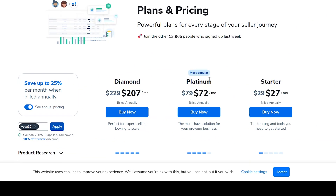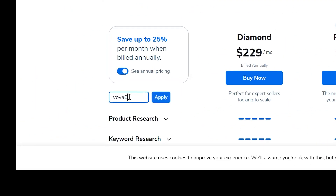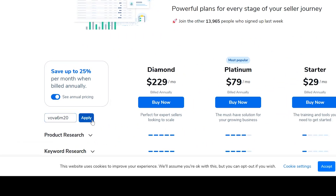Essentially, with the yearly subscription of Helium 10, you already save two months just by investing in the yearly subscription. But if you use the code, it's going to apply an extra month on top of that. So basically, both codes — VOVA10 or VOVA6M20 — give you an extra free month.